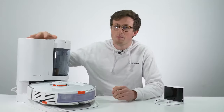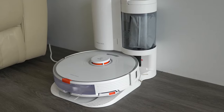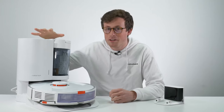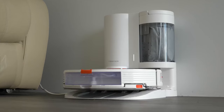On the S7 Plus model, it includes an auto empty station, or a RoboDock as they're calling it. It's the very first auto empty station on a Roborock robot vacuum. Roborock tells us that this can store up to 30 cleans, which in real terms means it can go one to two months without emptying, depending on whether you have any pets or anything like that.